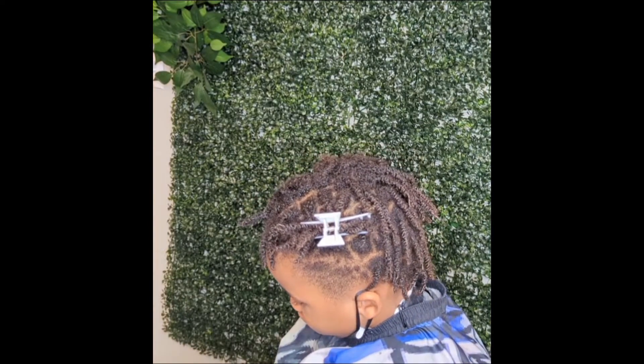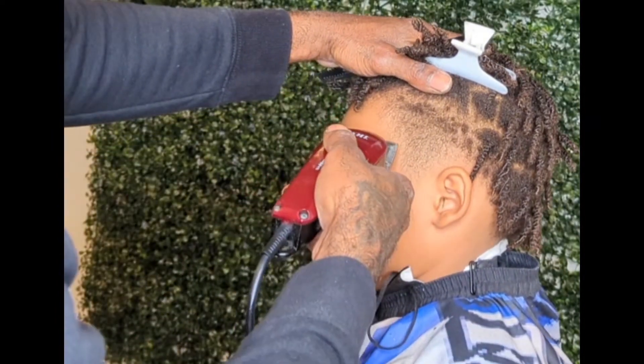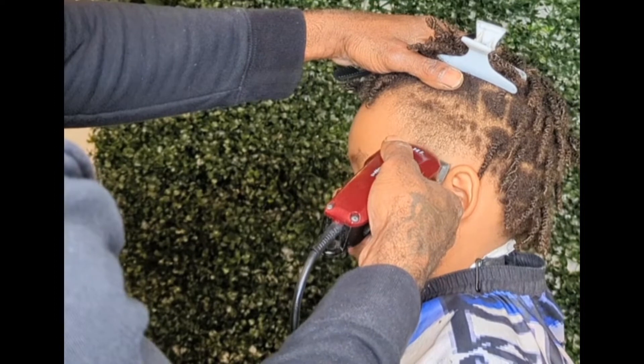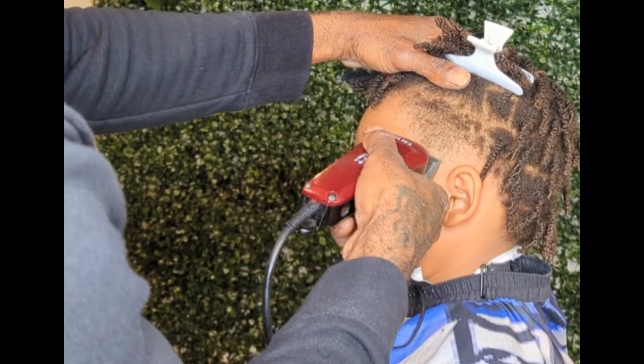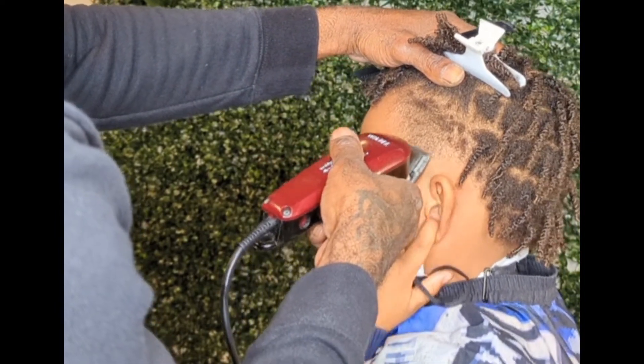We're getting to this cut. I'm gonna bottom out right there. When you're balding them out, at the top where you start the line, kind of hold the clippers off of the head — not flat, off of the head.